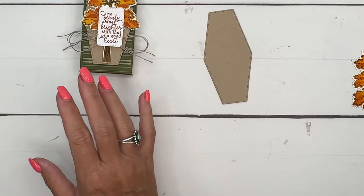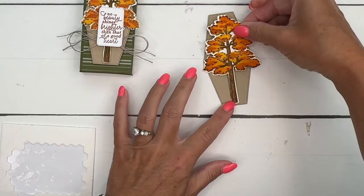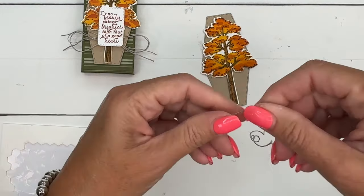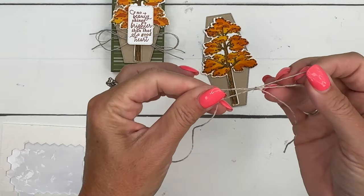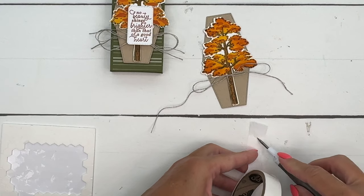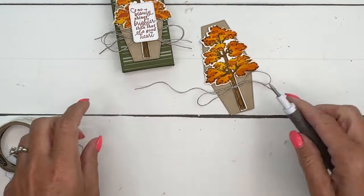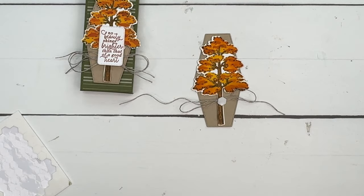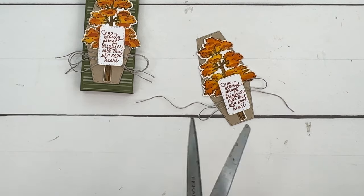Ahead of time I've also cut out a Crumb Cake Nested Essential hexagon. We're going to mount the tree onto that Crumb Cake hexagon using dimensionals, putting it right in the middle. Now I'll get my linen thread and tie a bow. I don't have much left, so we'll do a single bow this time. A double bow is when you fold the linen thread in half so you have two threads and tie them together as one. Put the bow on with a glue dot, fluff it up, add another dimensional, and attach the sentiment: 'No beauty shines brighter than that of a good heart.' Trim the ends a little bit.